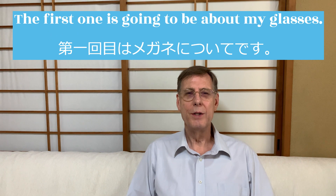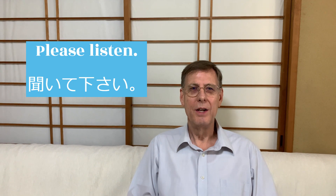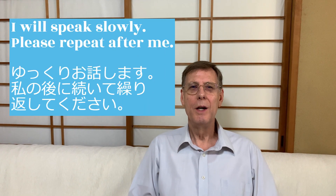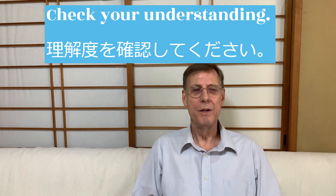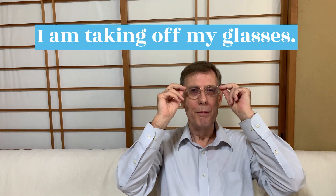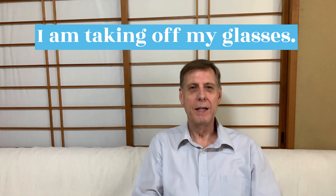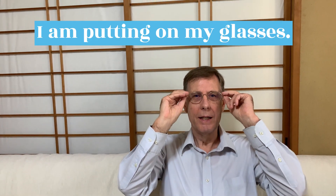The first one is going to be about my glasses. Please listen. I will speak slowly. Please repeat after me. Check your understanding. I am wearing my glasses. I am taking off my glasses. I am putting on my glasses.